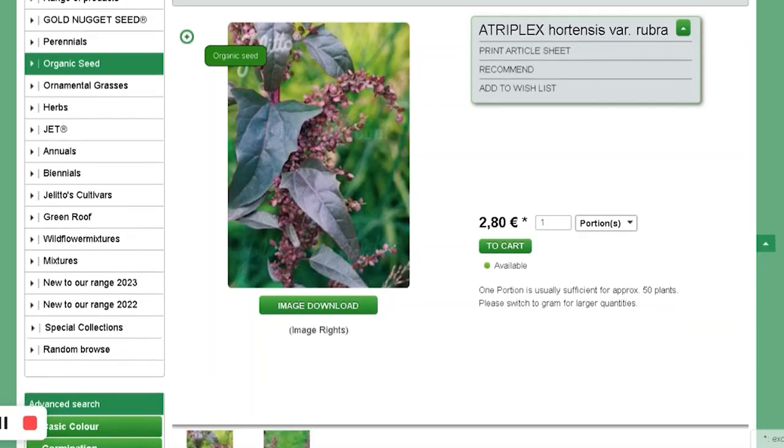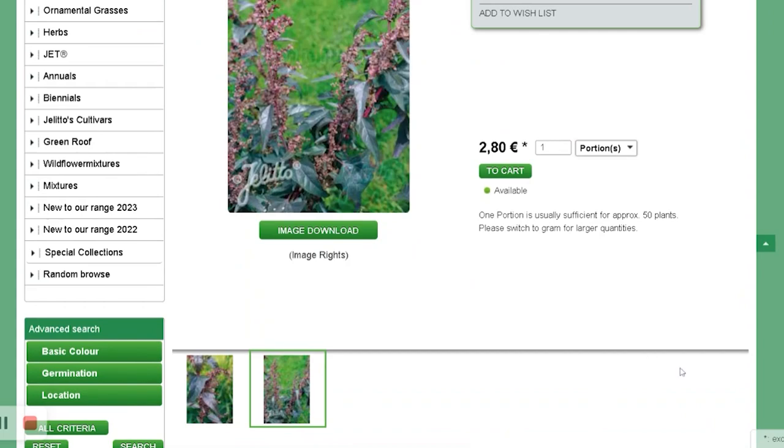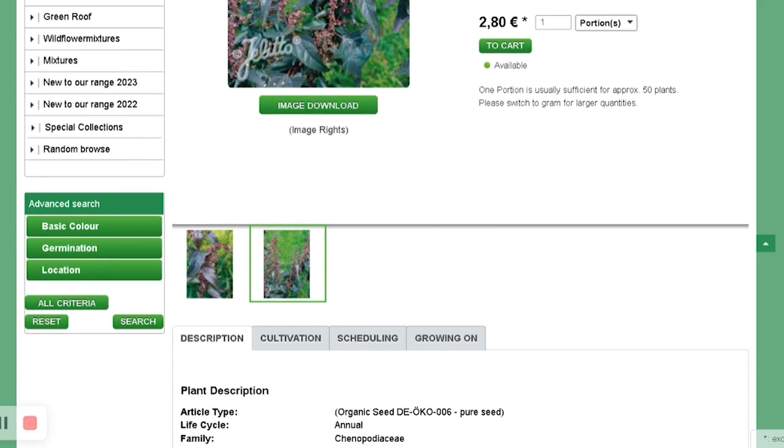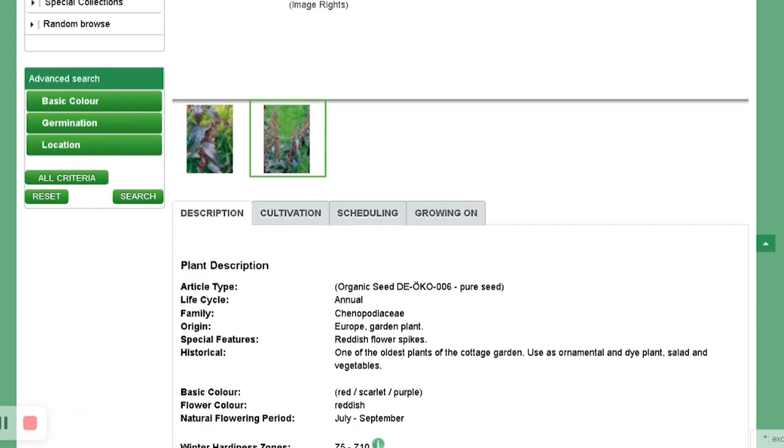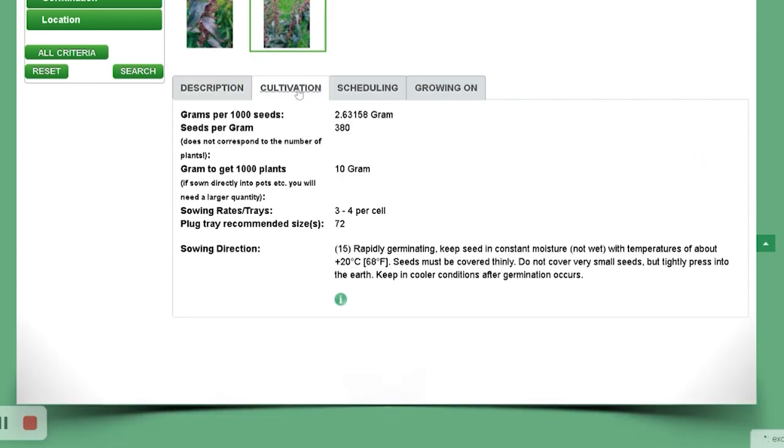So, Atriplex — I just referred to Jelito for that. It's a red leaf orache. Apparently you can eat the leaves like spinach, but I'm getting this for cut flowers. It has those grains that give a textural feel to the arrangement.